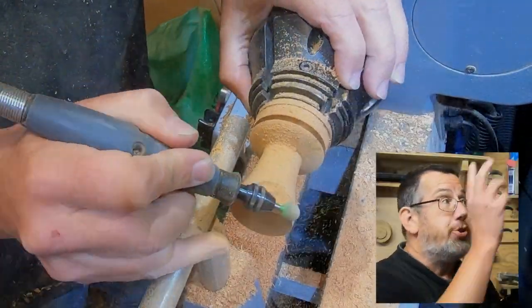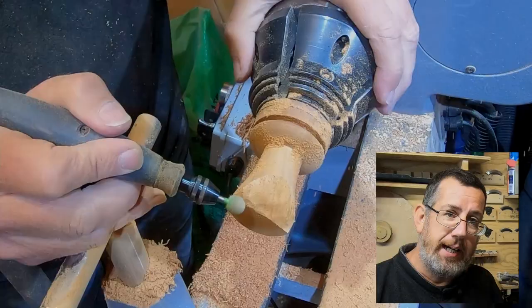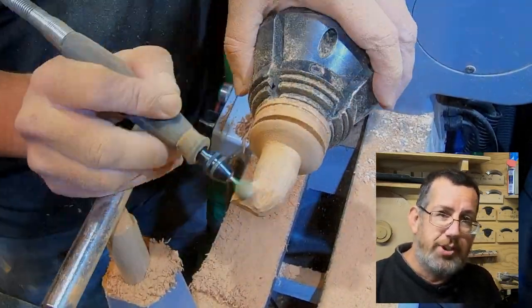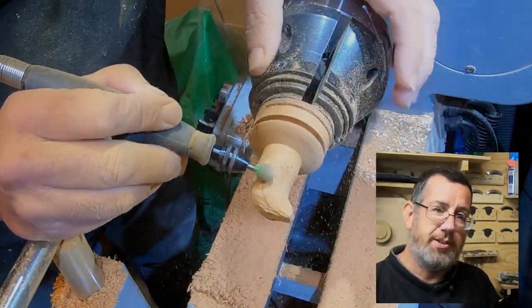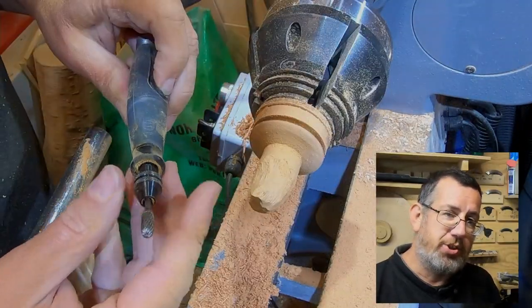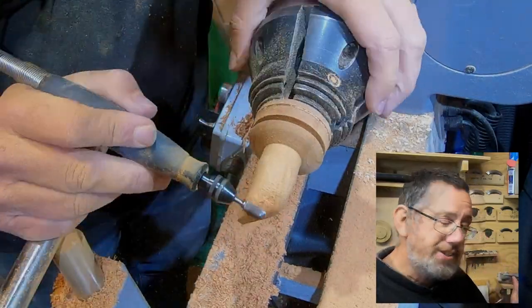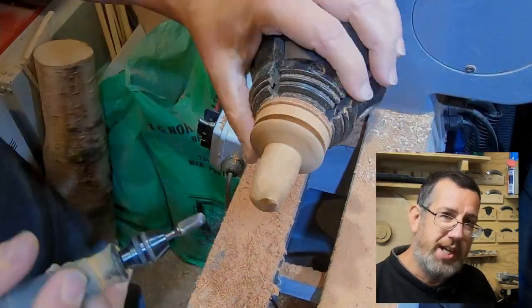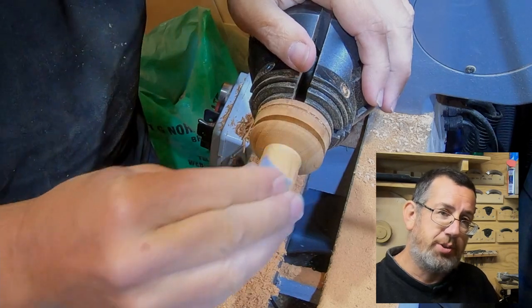For the carving I use my Dremel for taking out the bulk of the wood — I'm using a sabre tooth piece and it really does take out the wood quickly. Once I've got the overall initial shape I've flipped to some tungsten bits, which are a lot smoother, just to refine the shape and smooth it out. For the hat, because it's not totally smooth on the curves, I want to leave some texture in there, which is why I haven't sanded it totally smooth and flat.